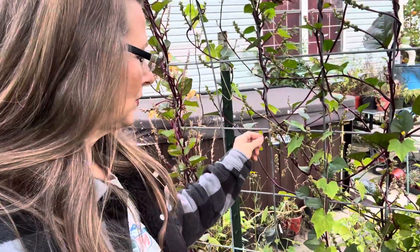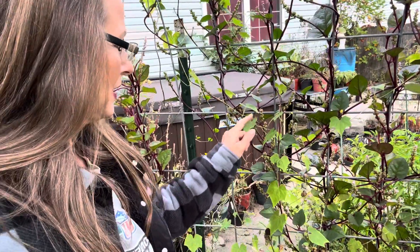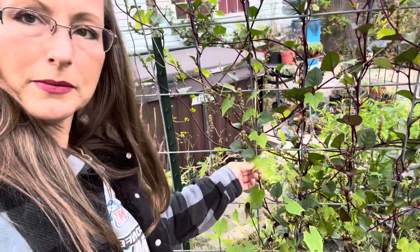Hello there and welcome back to my channel and welcome back to my garden. I am out here with my Malabar spinach, red Malabar spinach and cucamelons.